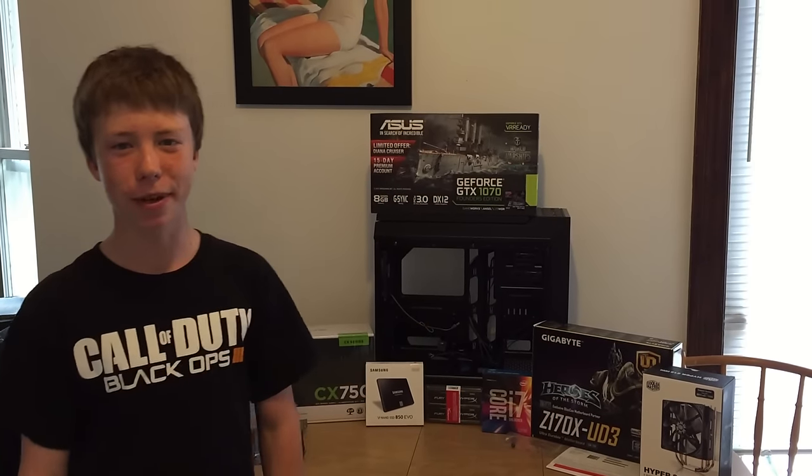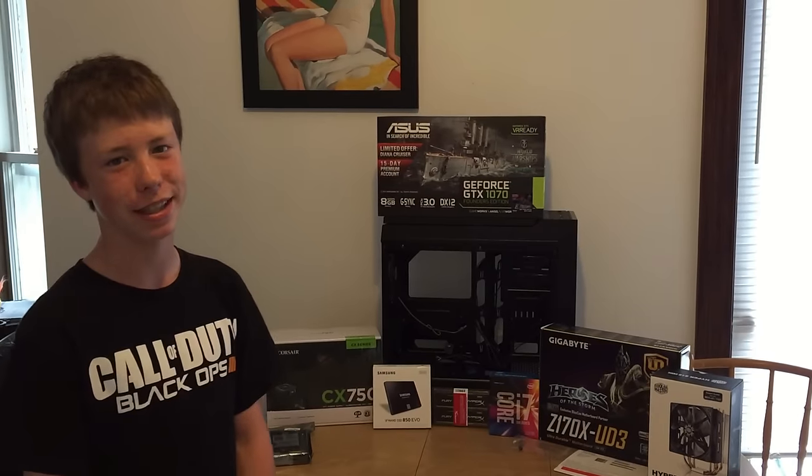What's up guys, this is Tazy and today we are building a $2,000 gaming PC, so let's get right into it.